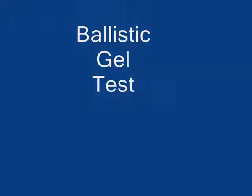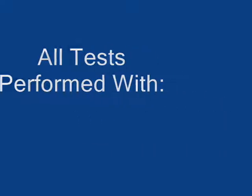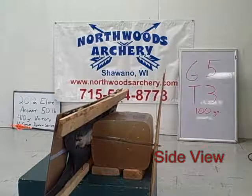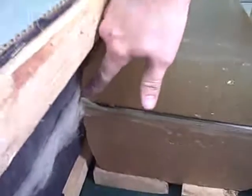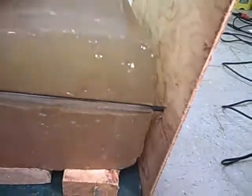This is the T3 by G5 Outdoors. As you can see, the shot hit a little bit to the side of where we wanted, but if you look up in this area here, you'll notice that the blades opened almost instantaneously and they were sharp enough to cut even though there was a significant amount of flex out from the gel.